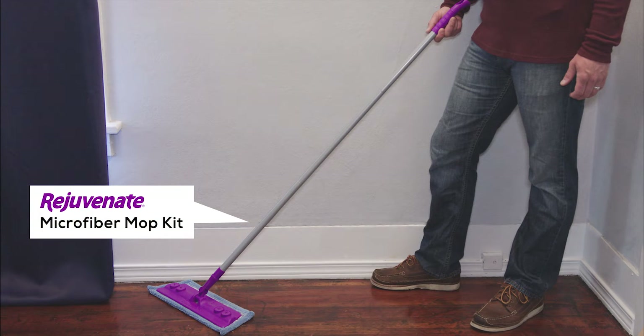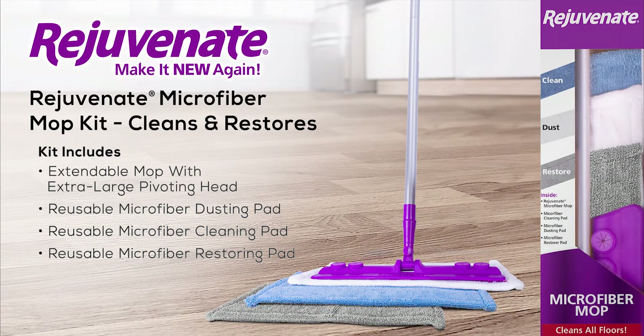The Rejuvenate Microfiber Mop Kit is safe to use on all flooring surfaces, and each microfiber pad can be washed and reused up to 400 times.